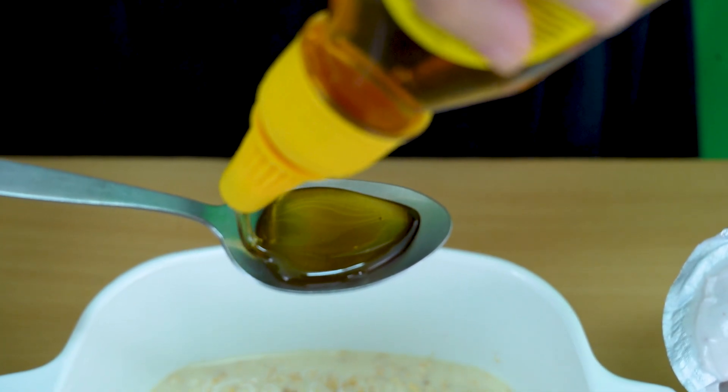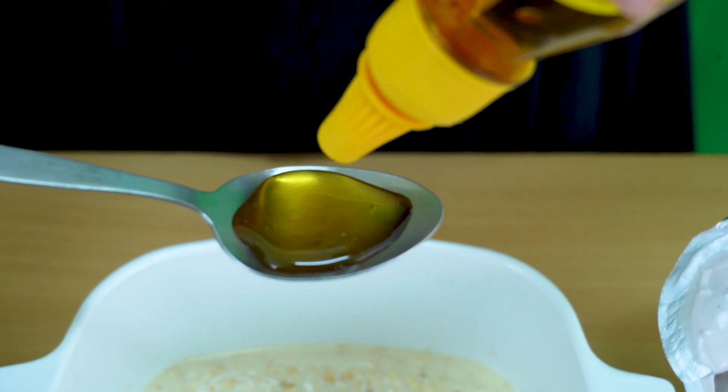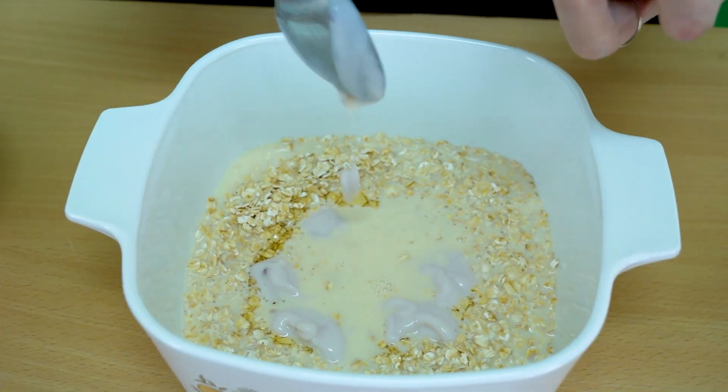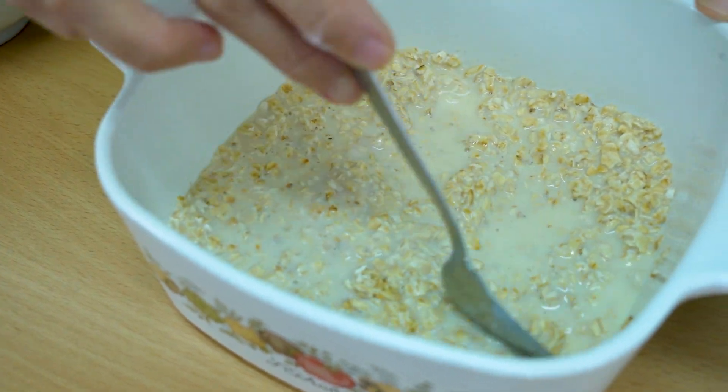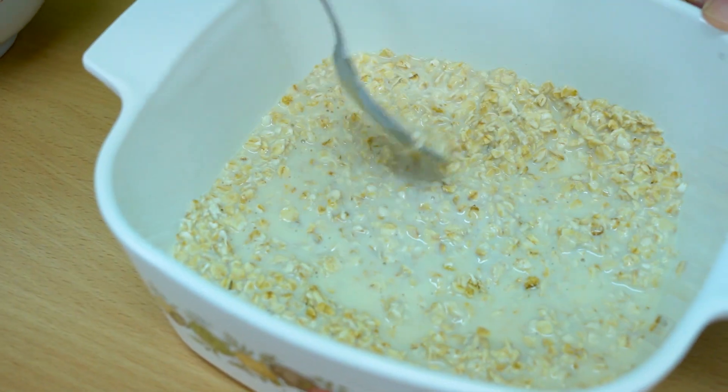Now, add in one tablespoon of honey and one tablespoon of yogurt into the container. You may adjust depending on your taste. You may also add chia seeds depending on your preference. Now, refrigerate overnight — I am going to pop this in the fridge.